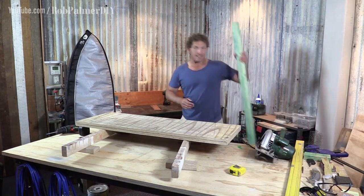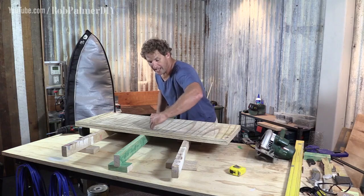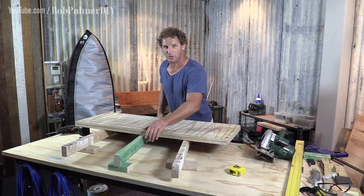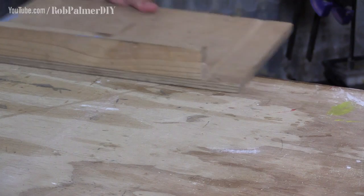Now if you are cutting right through a piece, it can be helpful to have a third one of these, so that when you finish your cut one piece doesn't fall down and jam onto the saw blade, which causes real problems. It's a pretty simple solution to protect your table and make your DIY life easier.